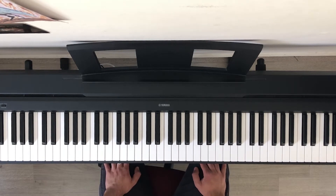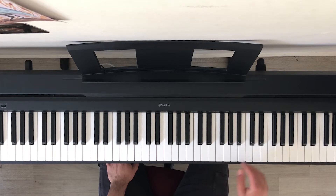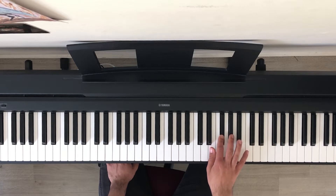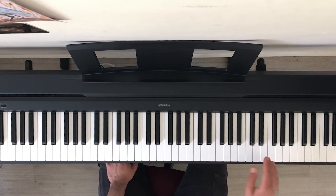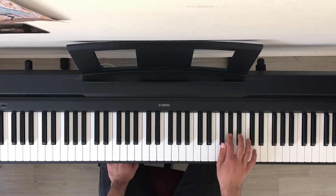Next up I'm going to show you what the melody is, which also loops throughout the whole song. I'm going to play it slowly first and then at a normal tempo.